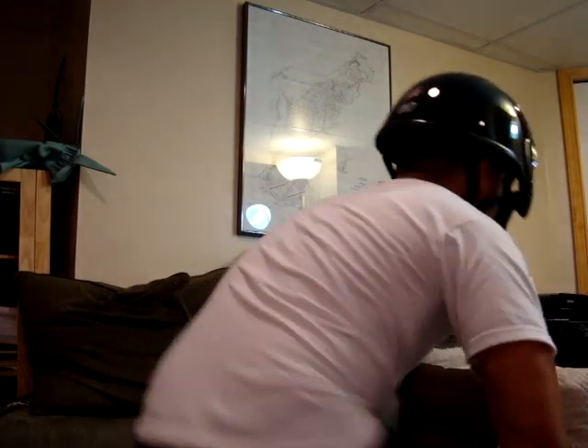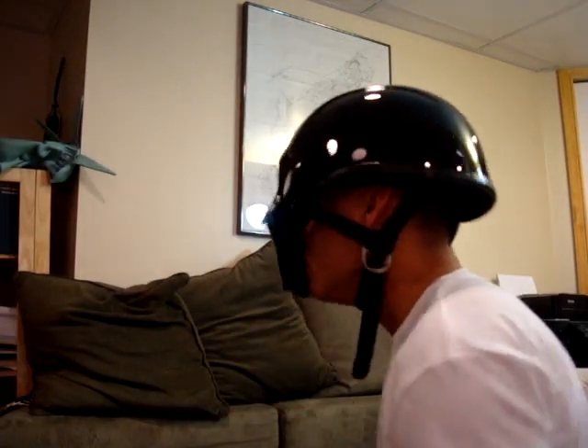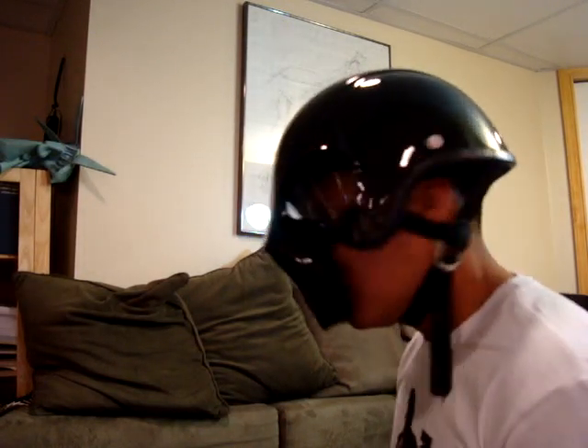So there you go — that's the back side profile. See what I'm saying, how it moves.